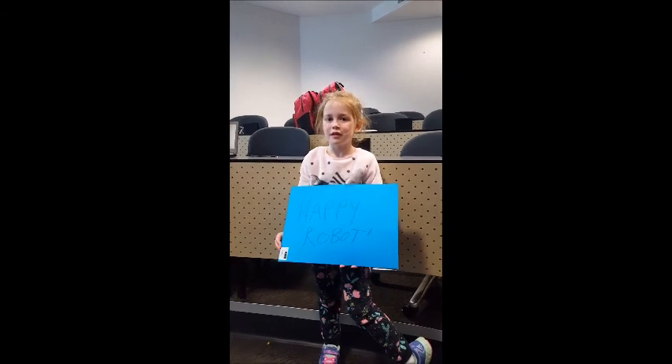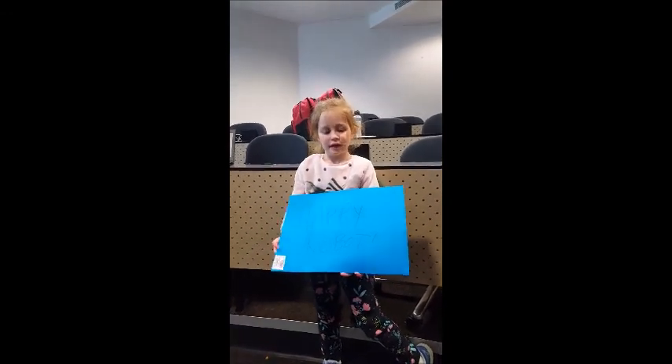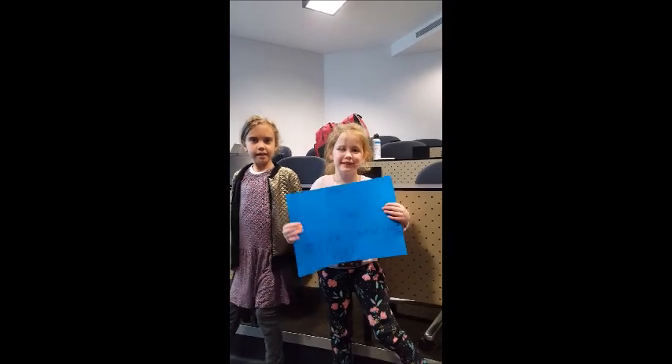And what's your team called? Happy Robot.